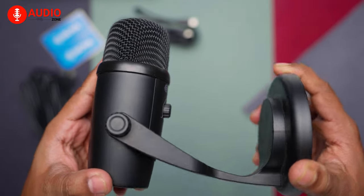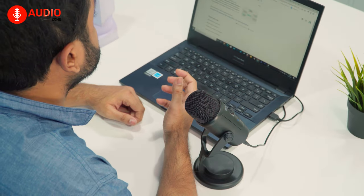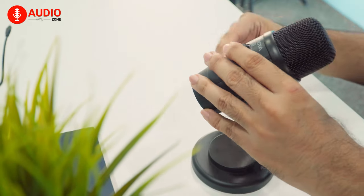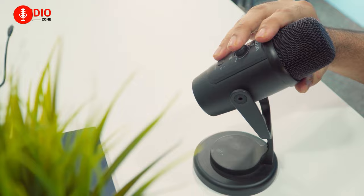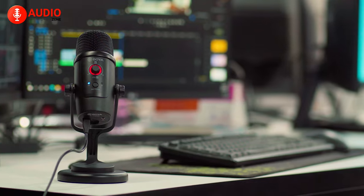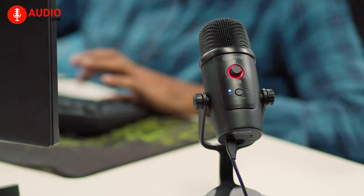Plus, the included desktop tripod stand and shock mount make it easy to position the microphone exactly where you need it when doing voiceovers or live streams on YouTube or Facebook. In terms of usability, the BY-PM500 is easy to set up and use, and it is compatible with Windows, Mac, and most Type-C devices. So what are you waiting for? Upgrade your streaming experience today with the Boya BY-PM500 microphone!